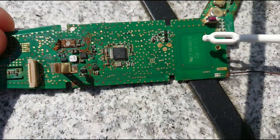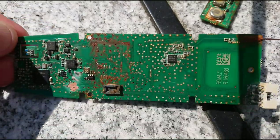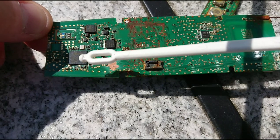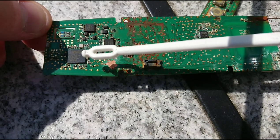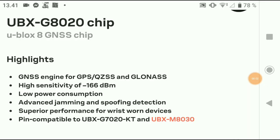We have a small antenna here at the bottom. On the back side over here we have a U-Blox UBX-G8010, which is a GPS chip. The UBX-G8010 chip is the GPS location chip and as you can see here it has high sensitivity, low power consumption, and advanced jamming and spoofing detection.